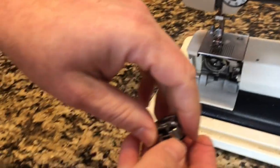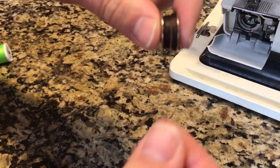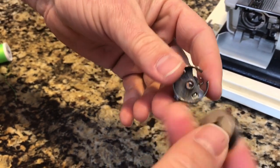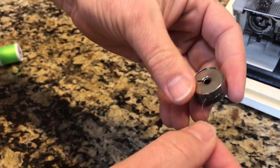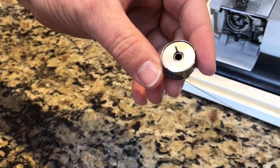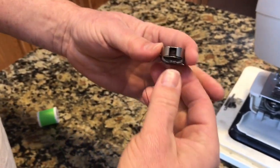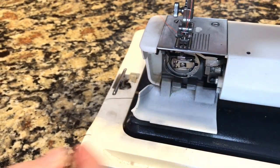Here's your bobbin — this has got really heavy thread, whoever's using this must have been doing some heavy sewing. It always spins clockwise on this one from the back, and it clips right underneath there. When you pull the thread, it should go the other way. Put it right in here, straight in, like that.